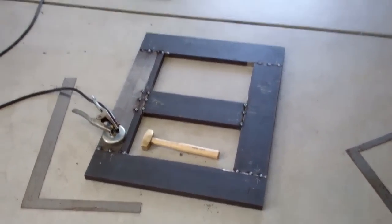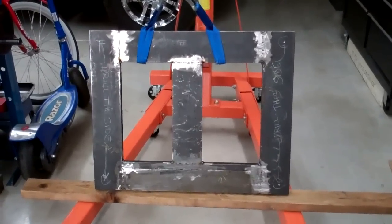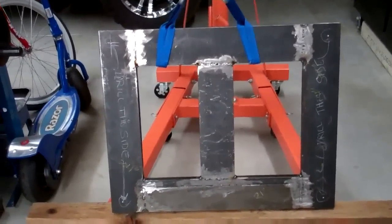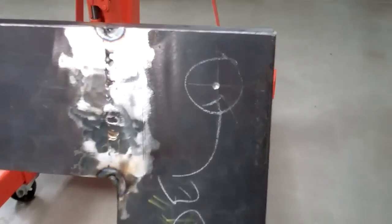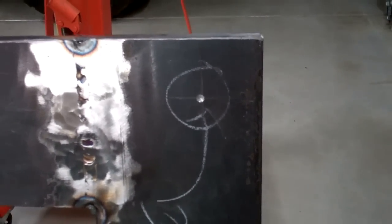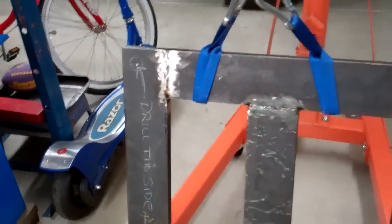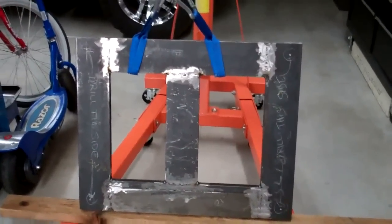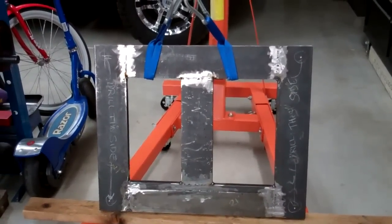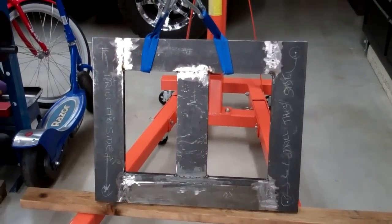Then I'm going to go to town and weld it up and make her pretty. Here's the base all welded up. Now I'm getting ready — got the holes marked out for the leveling pads and mounting holes. I've got to drill them through one inch plate, so it may take me a while, but there it is — getting closer.